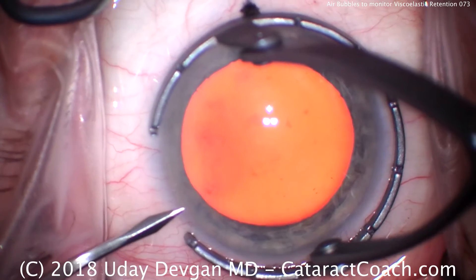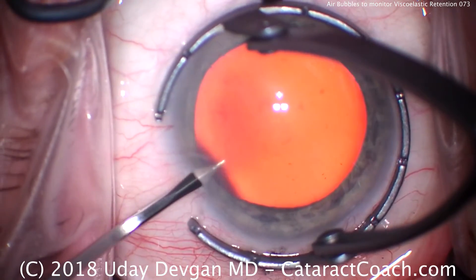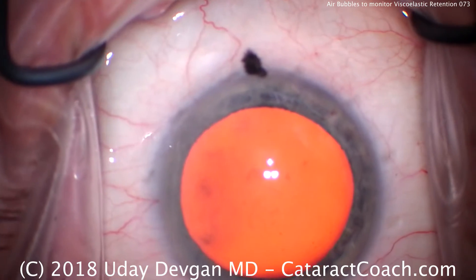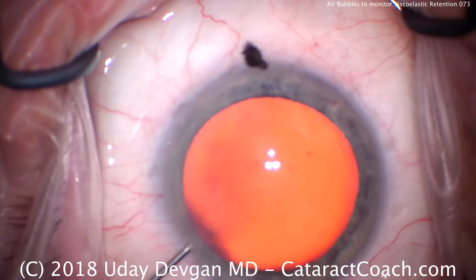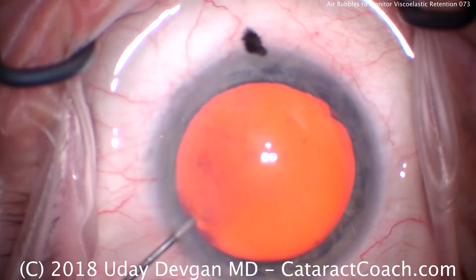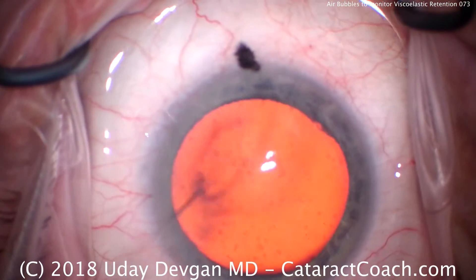Cataract coach, and we have an interesting case here. We're going to be able to monitor viscoelastic retention during the surgery. Here's how. As we instill the anesthetic in the eye, there's a little air bubble in it, so look what happens.